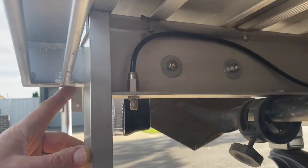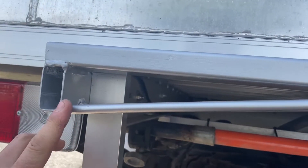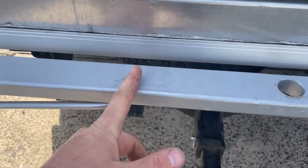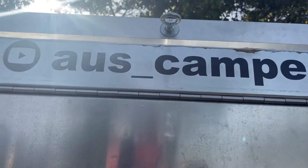It's mounted to the tray in there, with some support gussets to correspond with the load applied here when this is bolted down, and then fixed up to the top of the roof rack as well. Let's get into it - I'll put it on.